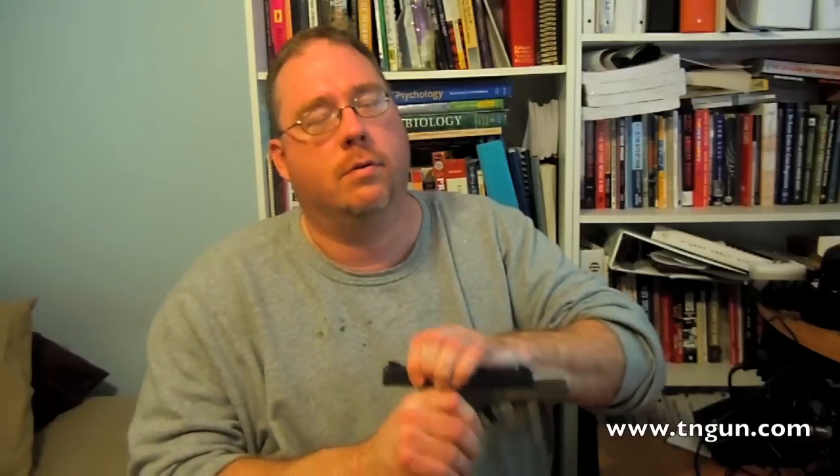Hey, this is Dave with the Shepherd School, and today we're going to talk a little bit about rifling — particularly the rifling of the Glock barrel and the polygonal rifling that's in it. I've said before several times, I don't modify my guns without a stated need. And changing the Glock barrel with an aftermarket conventionally rifled barrel is one of the modifications I have made to my gun. Before we get into why, let's talk a little bit about rifling and what polygonal rifling is.